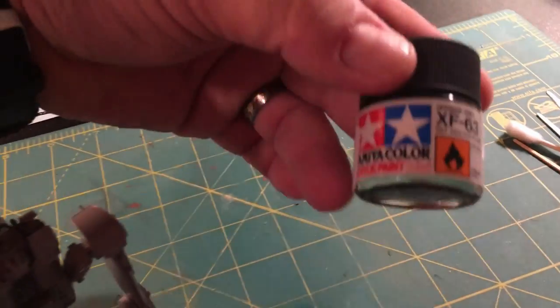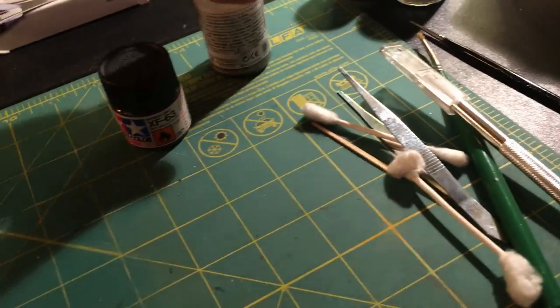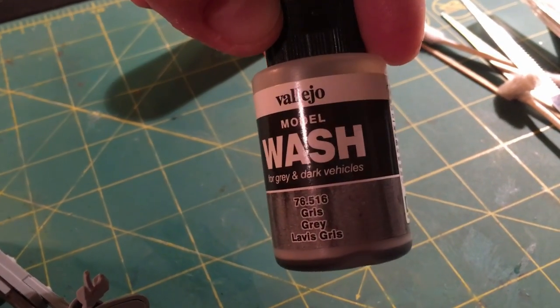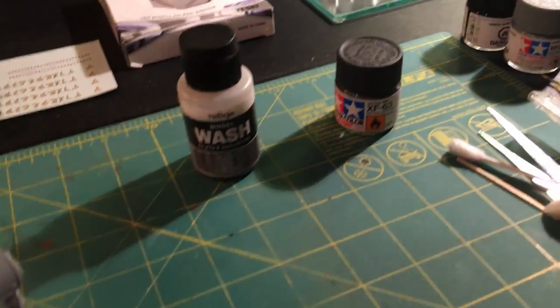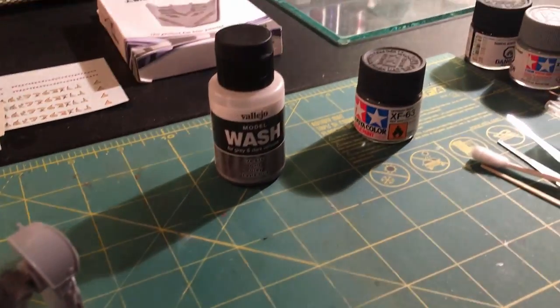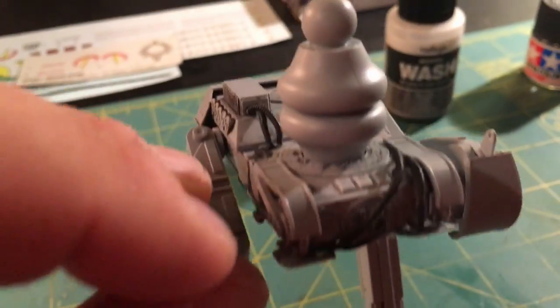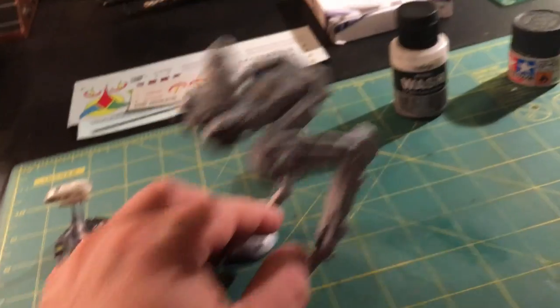I'm going to go back to using the Tamiya — this is the German gray. There's also flat black and light gray, and the Vallejo model wash for gray and dark vehicles — this is the gray one, it's like a pin wash. I'll probably do a quick video on how to do that. I also need to add some rust colors — I want to add a few rust elements to the body as well. So there you have it guys, just a quick update — let's see what we can do with this thing.